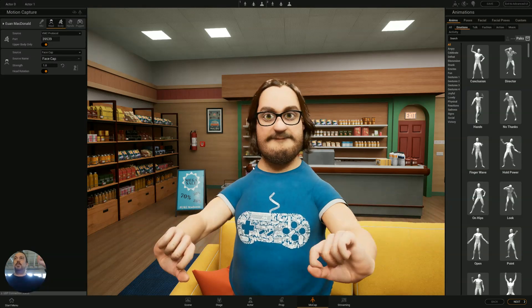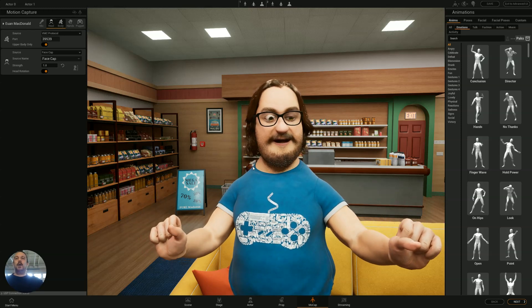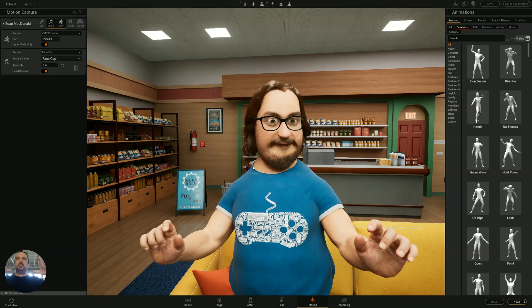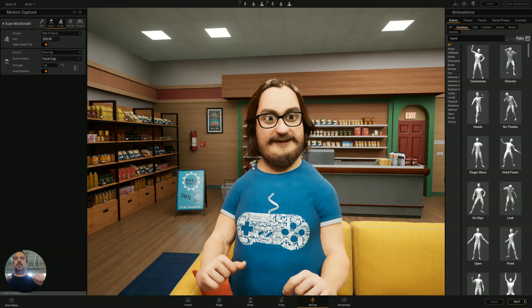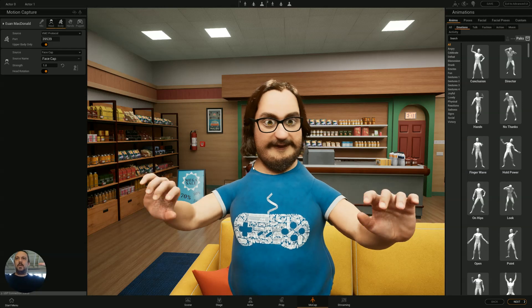It's using the VMC protocol, and I'm using face capture here — that can also come from the webcam, but since I have an iPhone I'm using that. So hooray, this was the last little thing we needed to fix for the streaming.